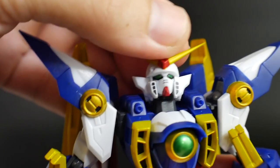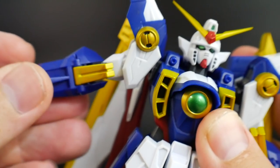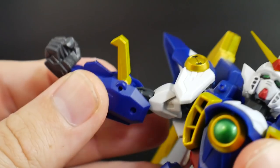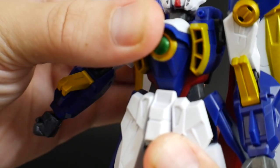In terms of articulation, it's not going to be too bad, but it is limited in some areas. Namely in the legs — the feet don't bend whatsoever, so that's a bit of a downfall. The front skirts are very meh. But I'm not really expecting too much out of a $20 figure.